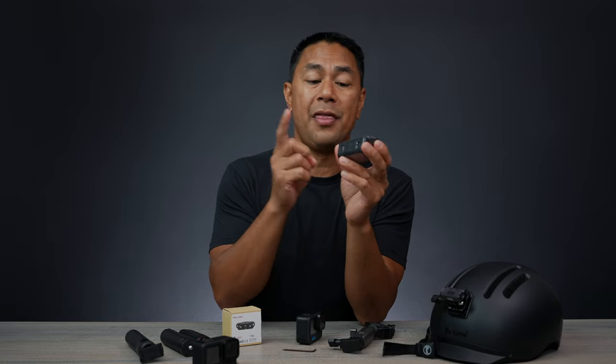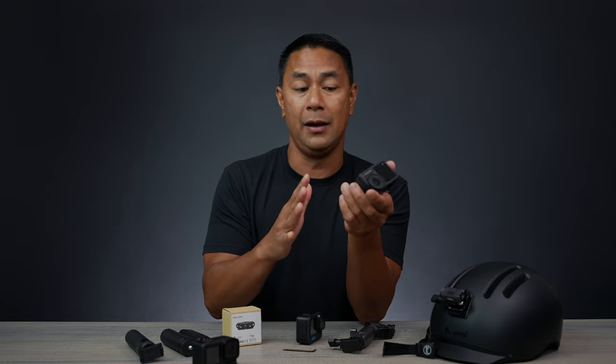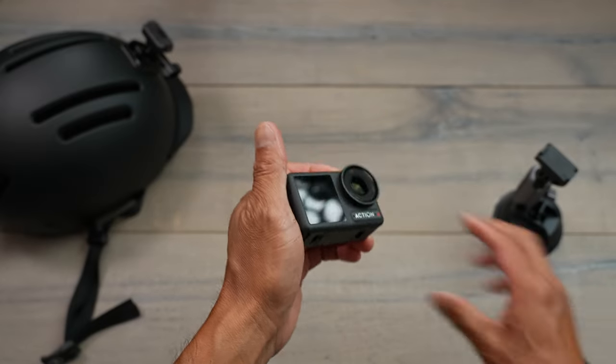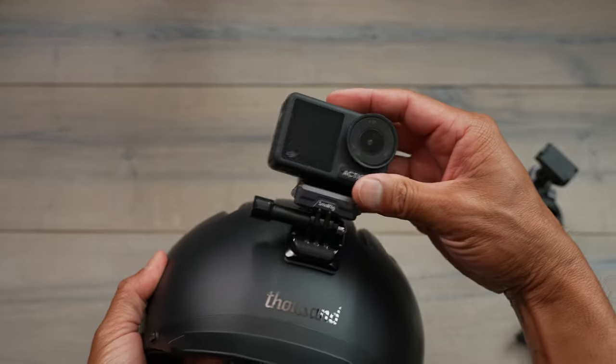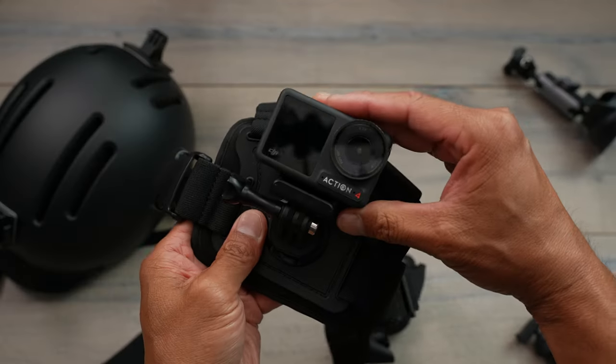One of the biggest things about the DJI Action 3 and the 4 — and actually the 2 — is when they came out with this magnetic system. I thought it's a really good idea for you to easily go from something like this, a handheld grip, into something like putting it onto your helmet.